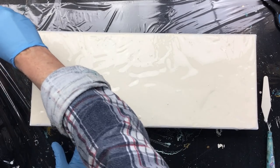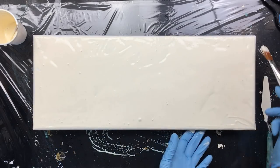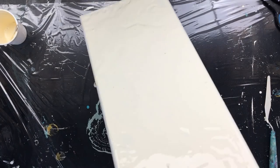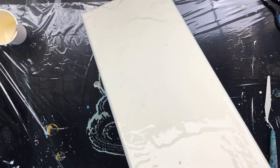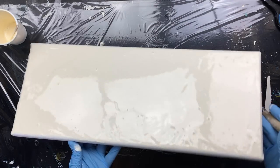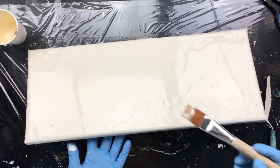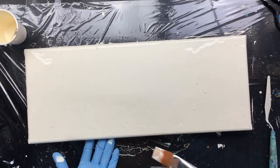Now brush — we're gonna do the sides, because we need the sides done when it goes over the side, and of course the corners. This goes pretty quickly, nicely tucking in the corners to make sure that we don't have any bare canvas left.